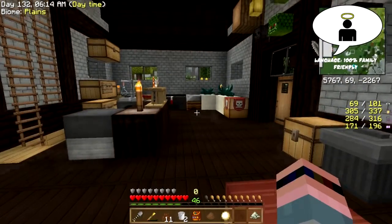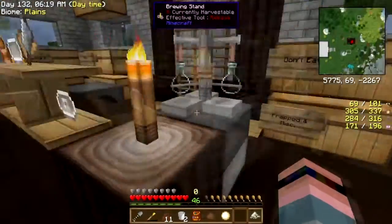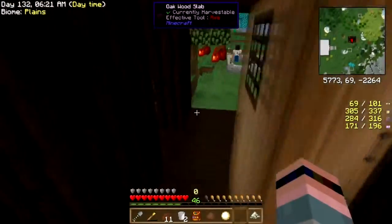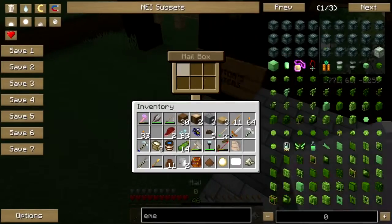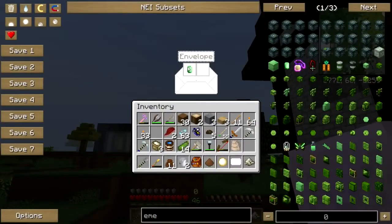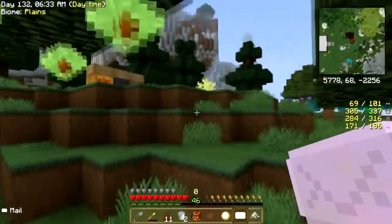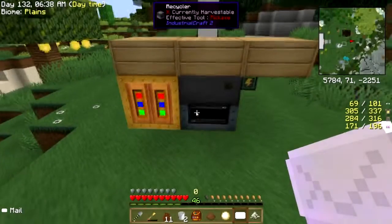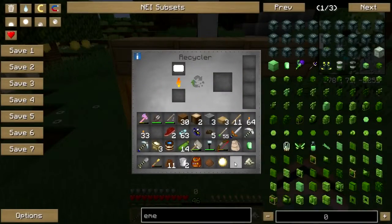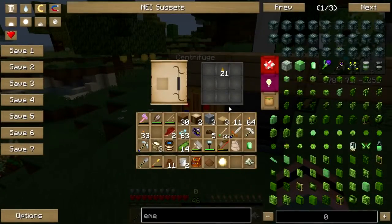Hey folks, welcome back to Culinary Quest. Let me check the mail first — there we go. I'll just leave the door open like a wild animal, it's fine. I'm gonna recycle my envelope instead of throwing it on the ground. Got any good stuff? Honey drops, okay.